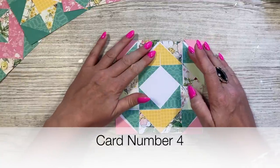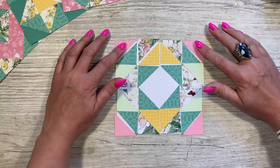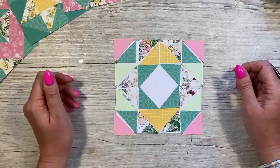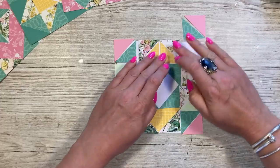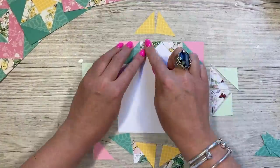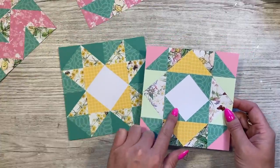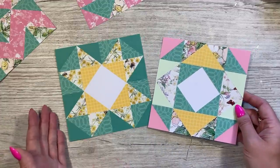For card number four I've already placed it all down, so you don't have to watch me put it back together. I took a photo of the last two. I've used plain pink card with the pink in the corners, the yellow, and the light green. It's a very similar design to card two — this has the yellow frame, that one has the green. Just by changing the direction of these ones gives it a completely different look.